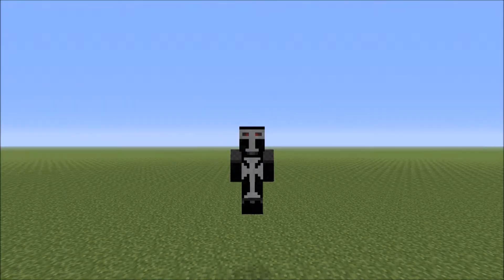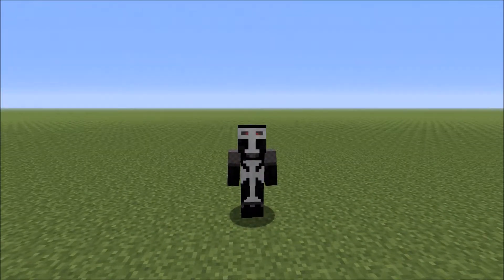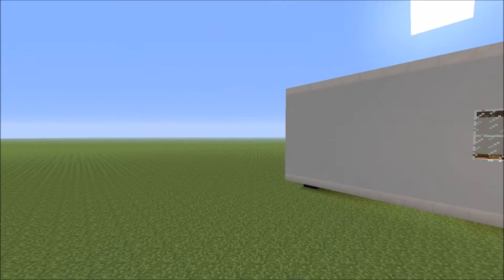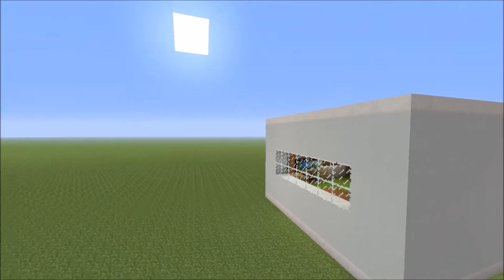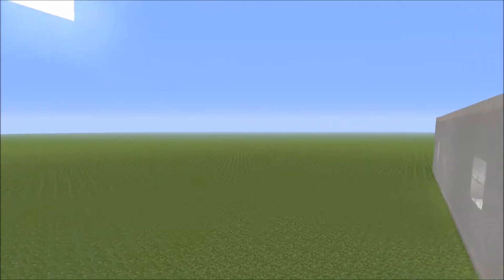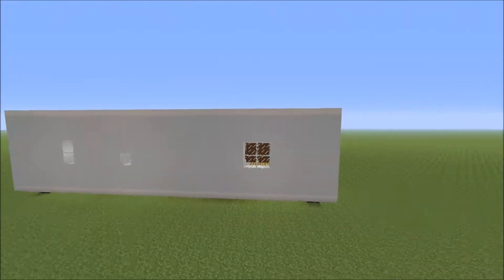Hello everybody, what is going on? This is Mr. Deadly Matt. Today I am showing you my build creation — this is a mobile home, also called a holiday caravan. It is very basic on the outside, and that's what they mostly look like in the UK when you go on holiday to certain destinations.